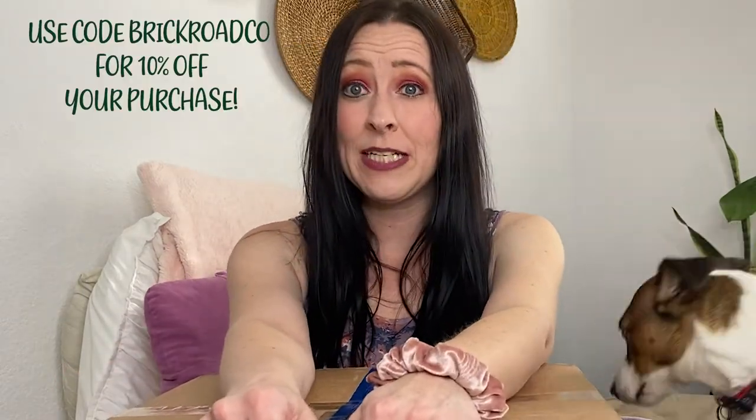I wanted to do a Jomar unboxing, so before we get started, if you have not yet subscribed to my channel — I am hoping to get to a thousand followers to get monetized at some point. If you hit the subscribe button and the bell notifications, that will let you know every time I upload a new video. Hit the thumbs up if you like this content and want to see more. The best way to communicate with me is through the comment section, so please reach out if you have any questions. I have an affiliate code linking below for Jomar — you can use that code for a discount. Without further ado, let's open this up and see what I've got!